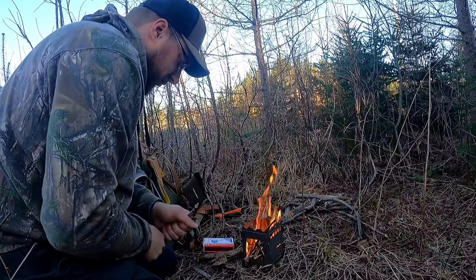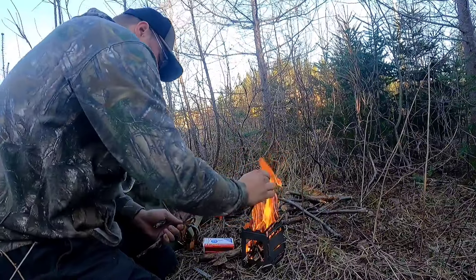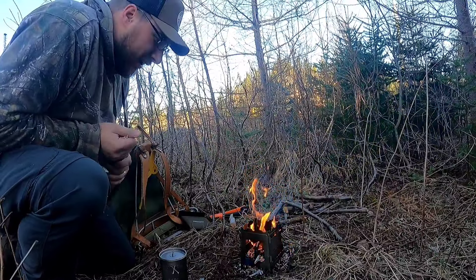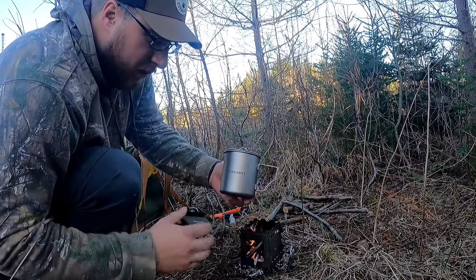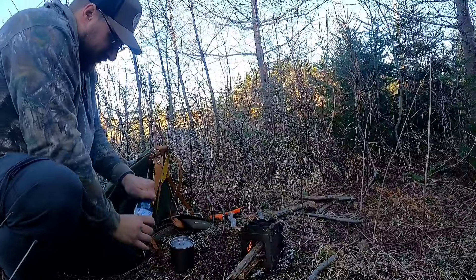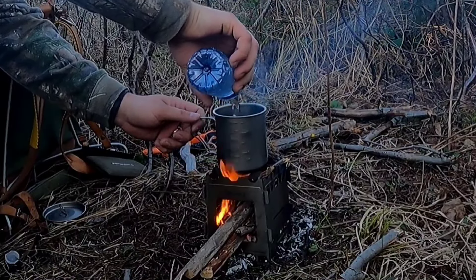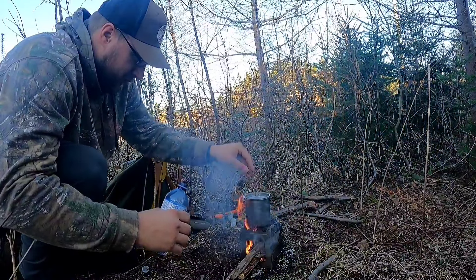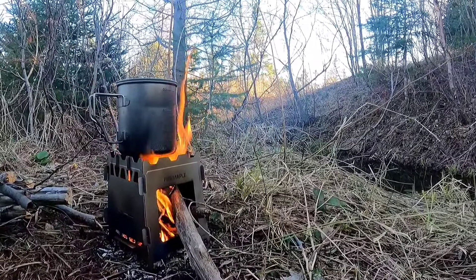This is how it basically goes together — folds together really quick. And here's where you put your wood to start her up. This is a pretty neat little unit, especially for contained fires. They also sent me a 600 milliliter titanium mug — another thing I was really interested in. I'm going to fill this up with water now and get it on the boil.